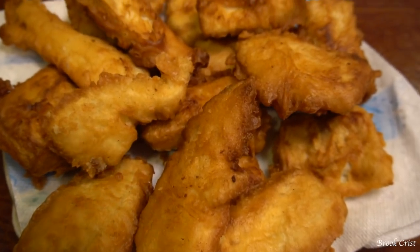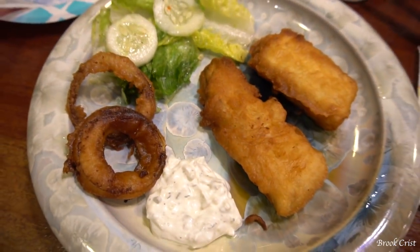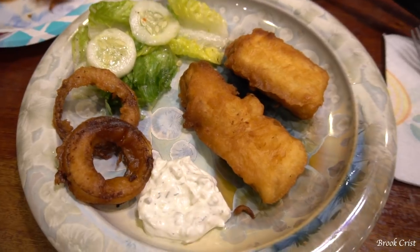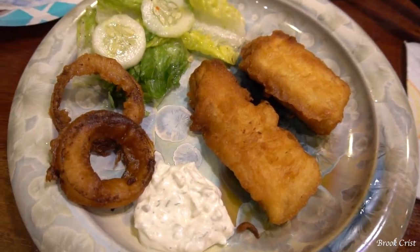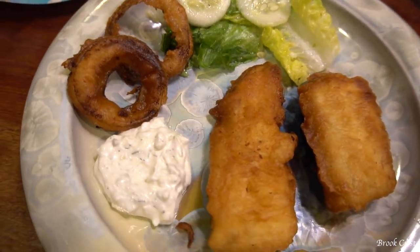Here is the final product — just that one small kingfish made this much fried fish. I had some extra batter so I sliced up a couple more onions and put them in the batter and oil to make some onion rings. I have to say that beer battered fish is a lot better than plain old fried fish. It was flaky, it had a nice crunch, it was flavorful — that kingfish is an oily fish, it didn't dry out, it stayed together, it was really good. I really liked it.